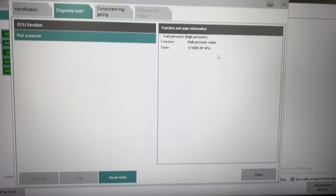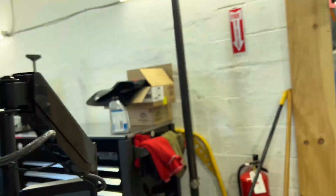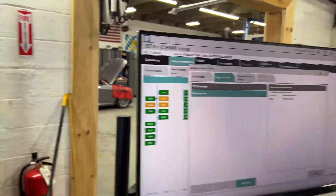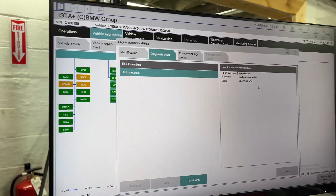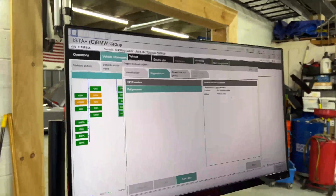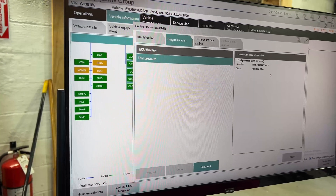I'm bringing the screen this way so you guys can see: as soon as I turn it off, that pressure is going to drop. We've got 170,000 — I'm turning it off now, and turning the ignition back on. Look at the pressures now: 53, 50, 49, 98 — that's what it's going to stay at. That's the low-side pressure.